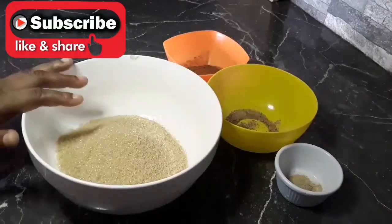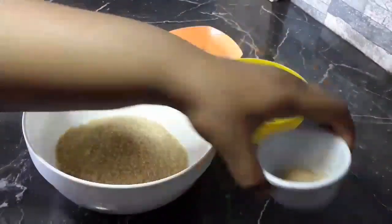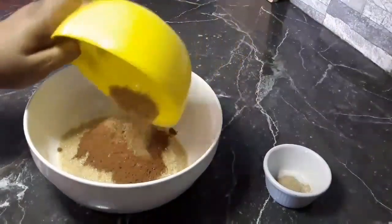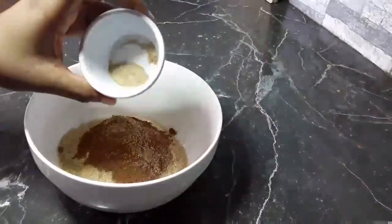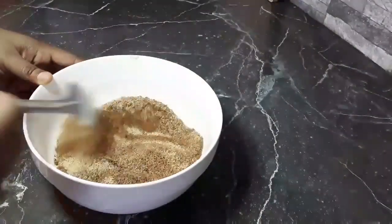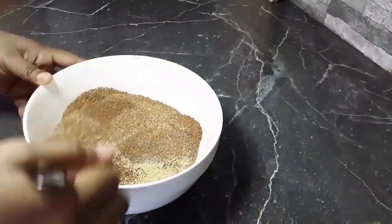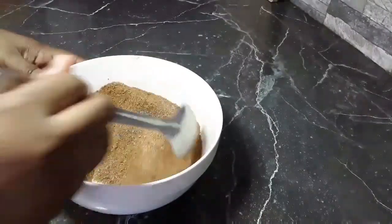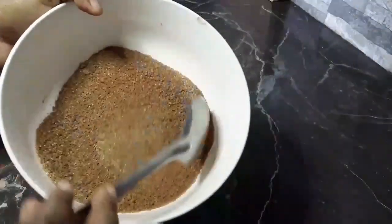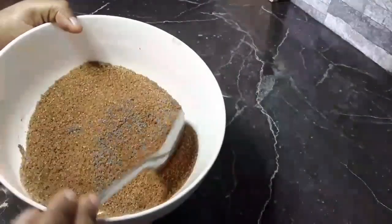I have here some sugar, cinnamon, nutmeg, and cardamom — or eliche powder. I'm going to add my cinnamon, my nutmeg, and my cardamom powder, and this is going to form my filling. I'm going to mix that well. I'm doing this while my dough is rising, and it's going to be so soft and nice. As you can see, this is well combined.